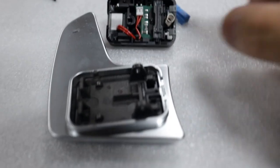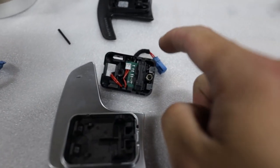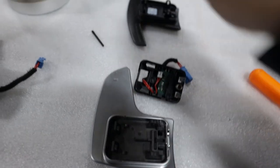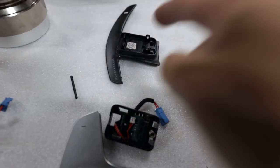Now that we have the module separated from the paddle shifter, be careful to keep the same orientation that you took it out of the OEM module. This is the pin that we pushed out — now simply transfer this onto the new paddle.